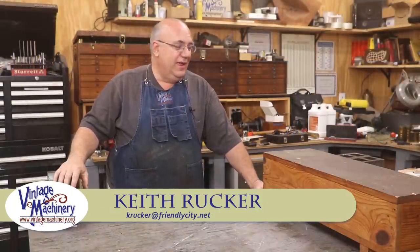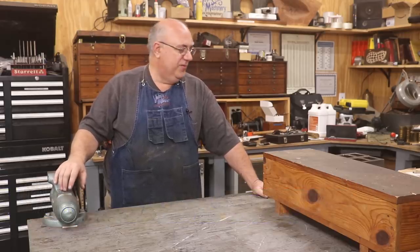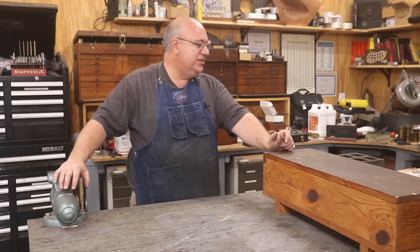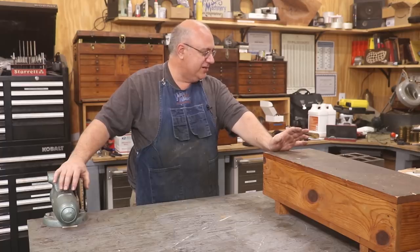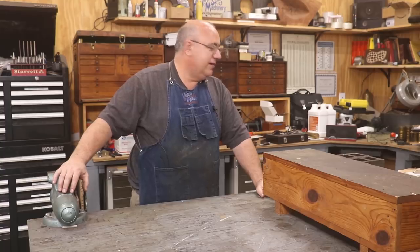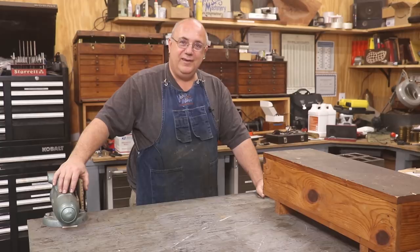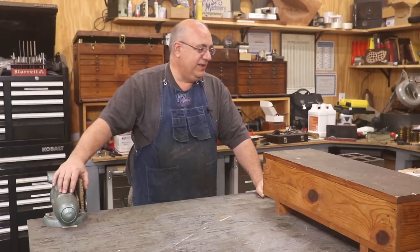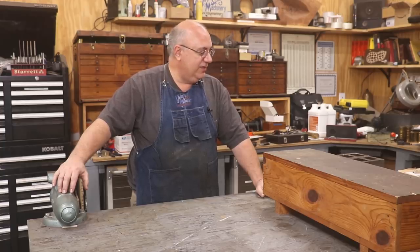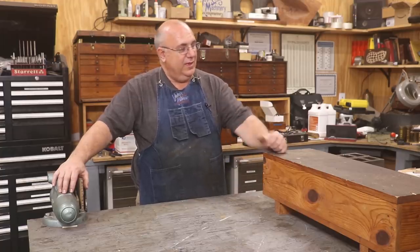Hello, Keith Rucker here at VintageMachinery.org. Today I'm going to put together a little odds and ends video for you. I've got some stuff starting to stack up over here. It's actually been quite a while since we've done one of these. I've got some new tools for the shop that were purchases, some new items that were gifts from viewers, and I need to clear off the desk and give folks credit for sending stuff in.